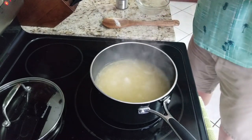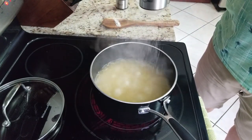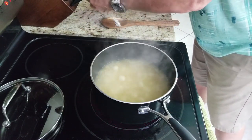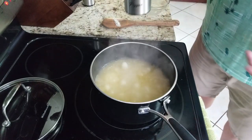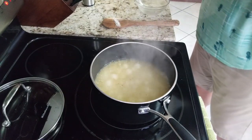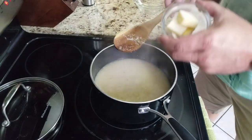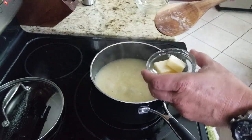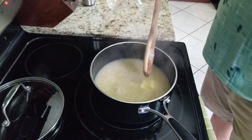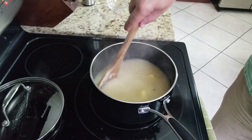The instructions say water, but I use chicken broth — I figure it tastes better. You're going to add some salt, some pepper, just to give it some flavor. And just keep stirring. You're going to add some butter — about three tablespoons of butter. This is all just for flavor, so keep stirring it up. You can see it's already starting to thicken up a little bit.